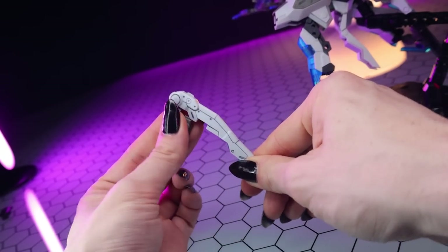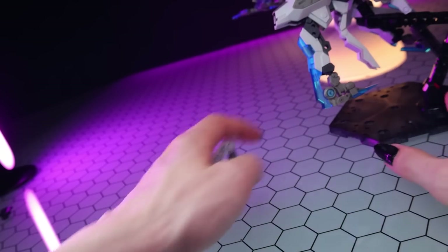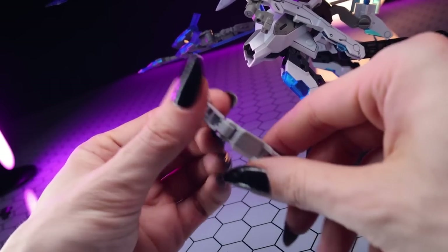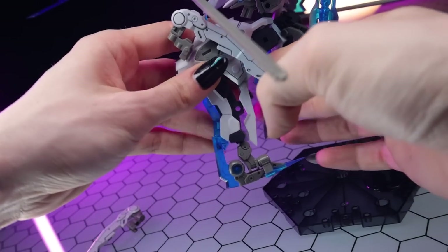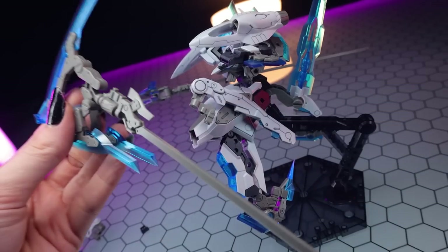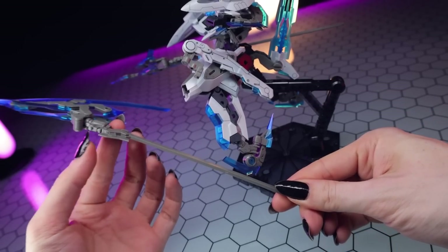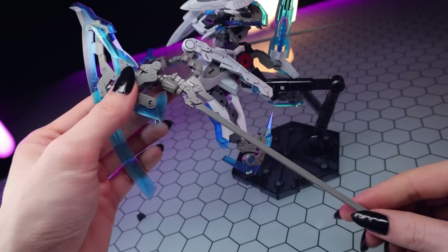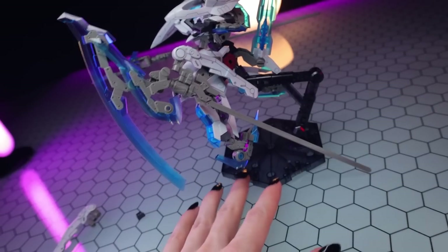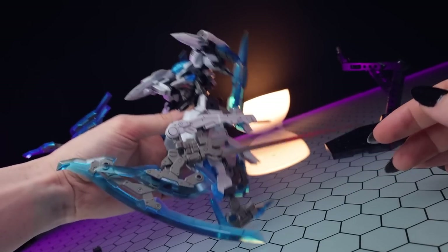The last couple of accessories are these little attachment points for storing the weapons on the legs when not in use. They have a couple of moving parts and just pop into a hole on the side of the leg - though this is probably the worst offender for falling off. I recommend cementing that on for your sanity. According to the instructions this is actually for when the kit is in flight form, but it seems you can store the weapon in non-flight form too - just plug it into the peg. It's not very portable - actually extremely not portable.